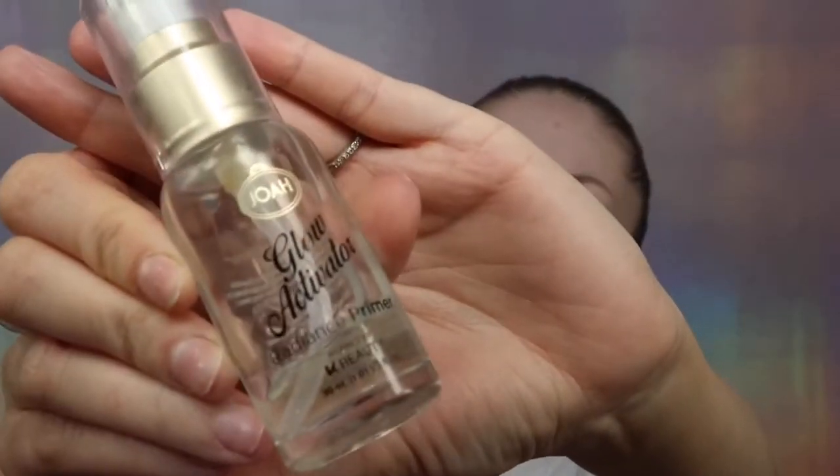Okay, we're gonna start. For my primer today I'm gonna be using Joah Cosmetics Glow Activator Primer. This primer is really good. You can get it in CVS — it's a pharmacy brand. It fills out the pores very well and it works well with a lot of foundations. I'm always applying primer with my fingers — it's just much faster. But when I'm doing makeup on somebody else, I use a brush.